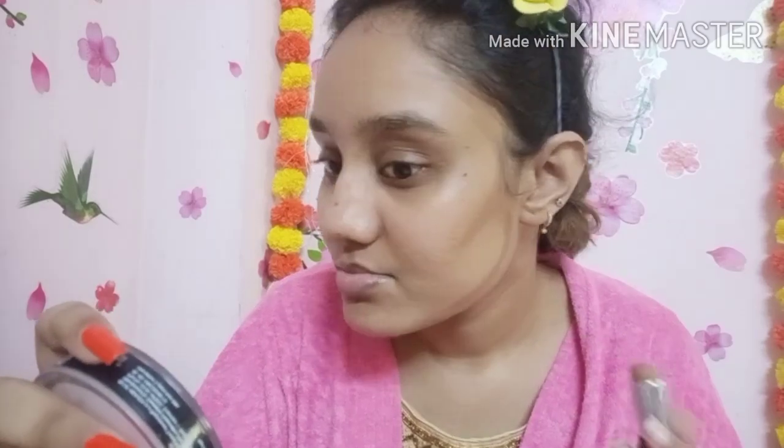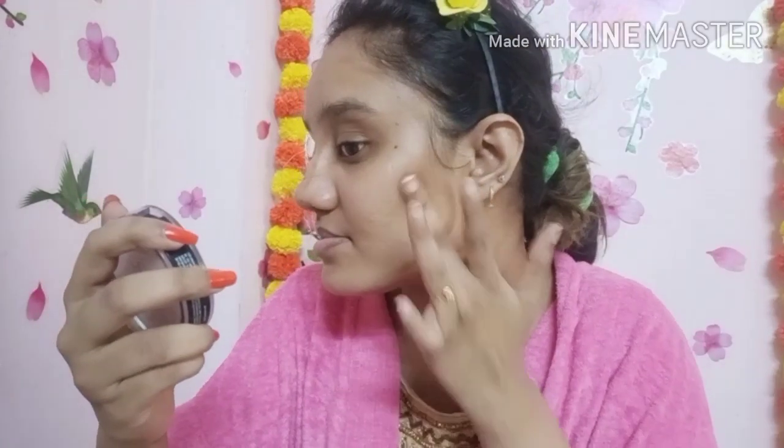You can apply it to the bridge of the nose, the chin, and the forehead — the sides of the face make three areas. You can blend it in for a long-lasting effect. Apply it to the nose area and blend using your fingers.